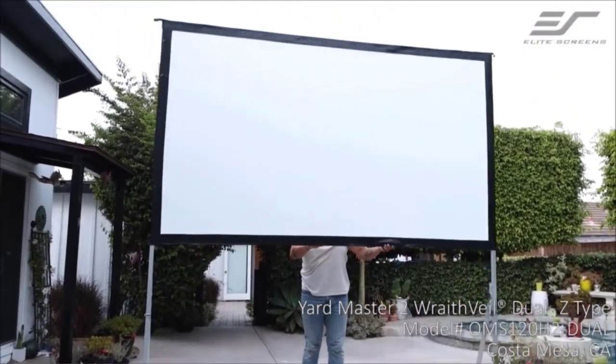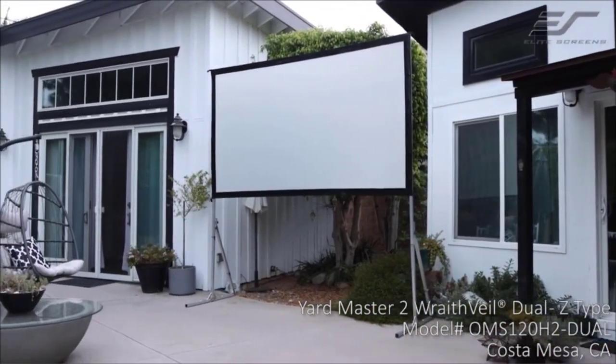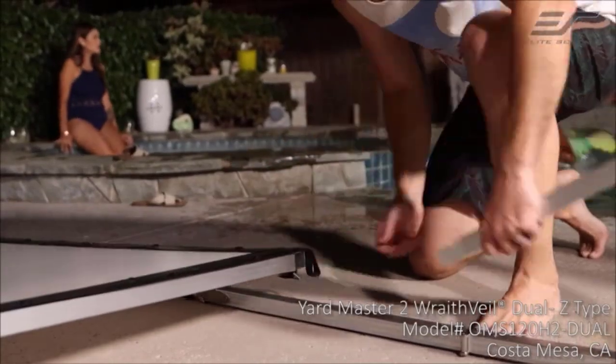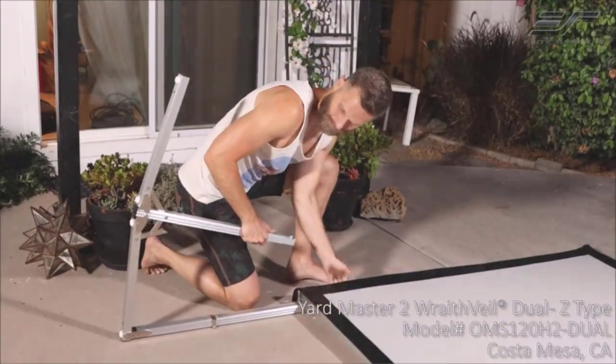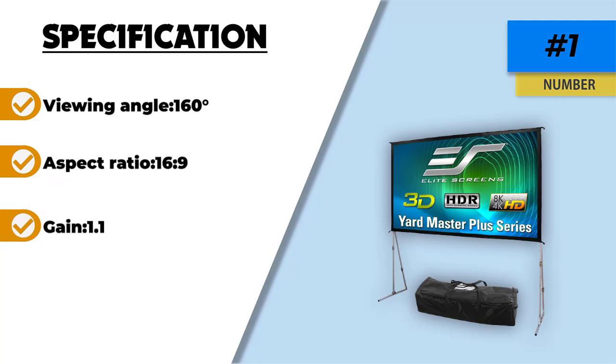This projector screen is reasonably light for when you need to lug it around. The Elite Screens Yard Master Plus also offers a relatively reassuring two-year warranty, and Elite's customer service process is said to be very good, so there is plenty of cause for peace of mind when you elect to buy this projector screen.